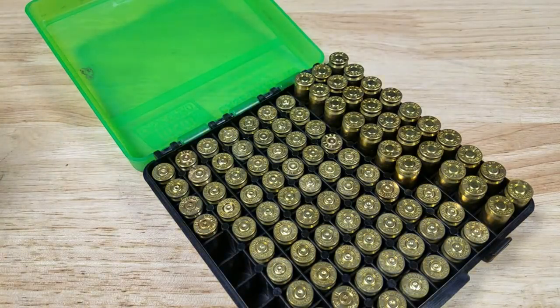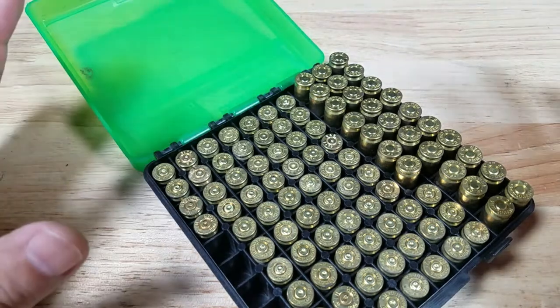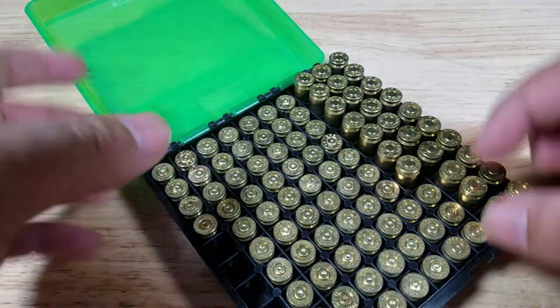I gotta say guys, out of the 150 rounds that I shot, absolutely zero malfunctions.